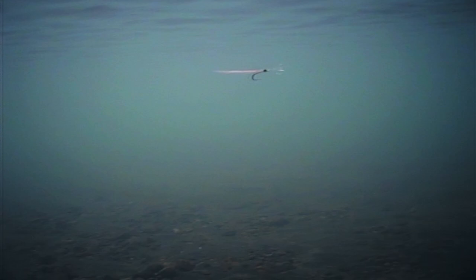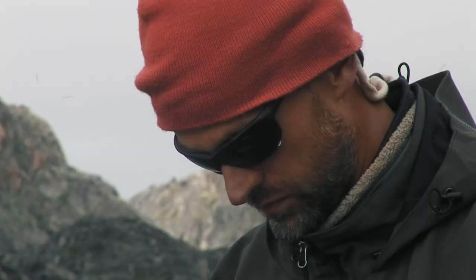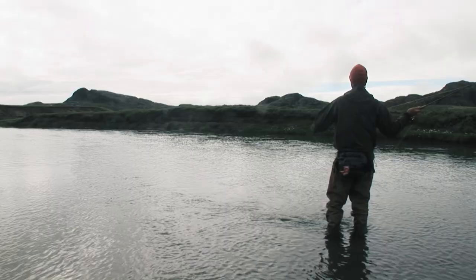The disc adds a lot of lifelike movement to the fly. For comparison, here is the same fly but without the disc. Fly fishers are often tempted to think that the disc streamer is more attractive to the fish, but that's not always so. Just as often, the streamer with no disc is the more effective one. It's important to try both.